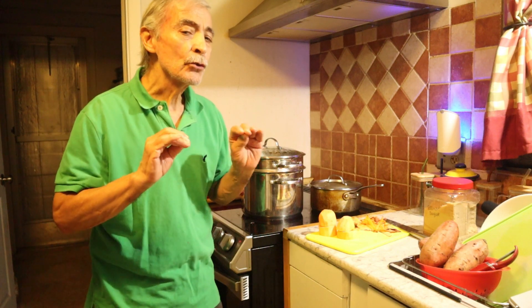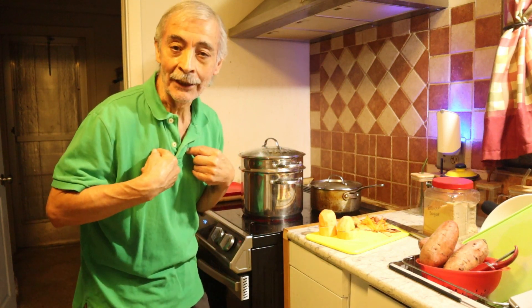Thank you very much for visiting Esteban's Green Enchilada. Today I'm going to make sweet potato my way.